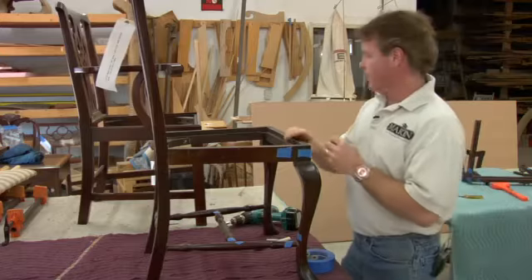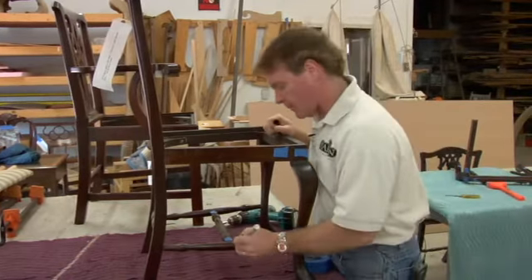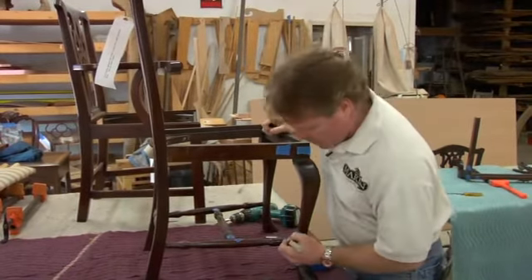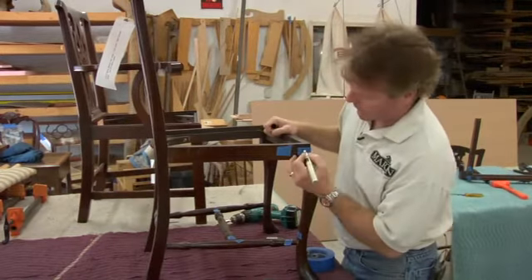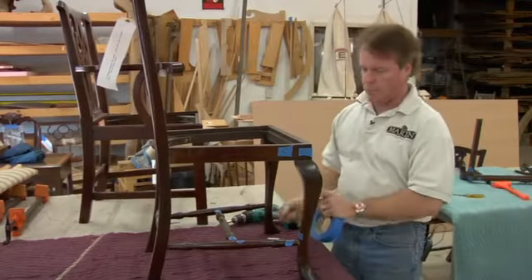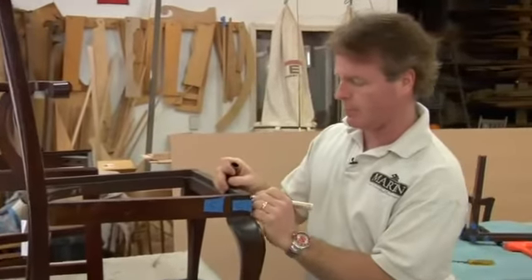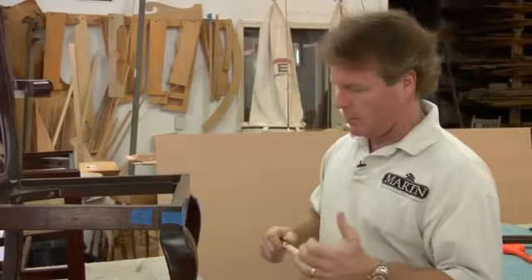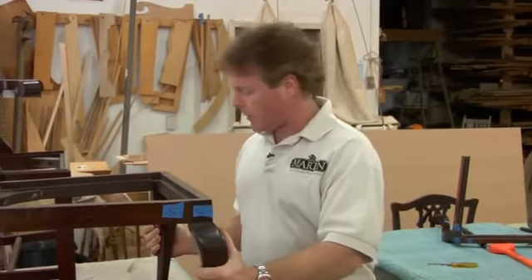So now that we've got our tape on here, just take a magic marker. I just use the lettering system — it's easier. Part A to A, part B to B, C to C, and one more piece here. Just go through the alphabet. Once you get your joints all marked, you know where everything's going to go back to, and you're ready to go to the next part of the process.